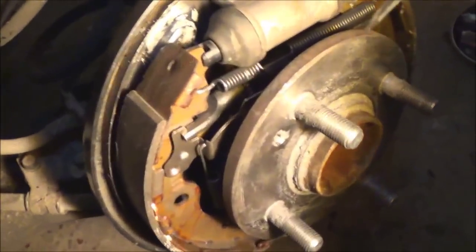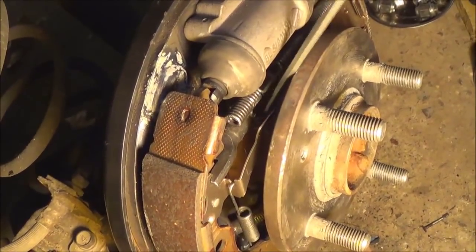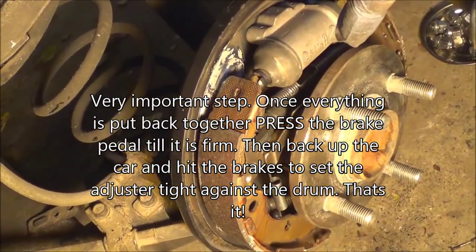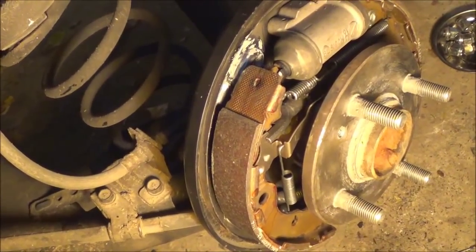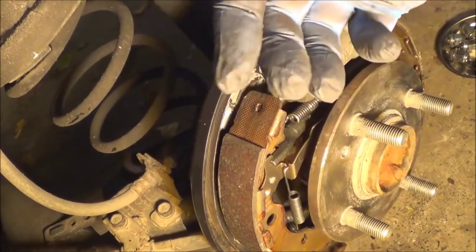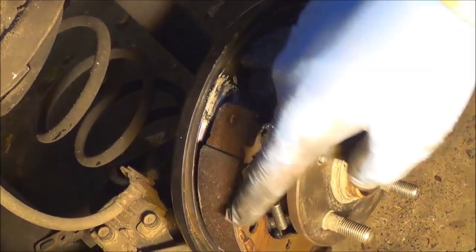We're pretty much done. All you've got to do is take this adjustment wheel and adjust it — click, click, click. Then take your drum and put it on, move it around, and you should just feel it drag just a little bit. When that's done, start the vehicle, put the tires back on, and pull the emergency brake — that'll set your shoes to come out. Then pull out of the driveway, put it in reverse, back up a little and hit the brakes. By doing that, it'll recess these shoes, and this adjuster will adjust automatically, and your brakes will be set perfect.